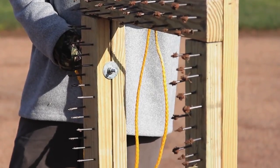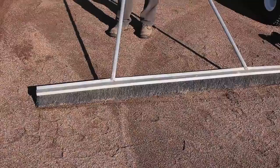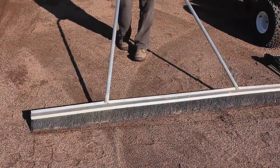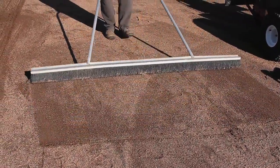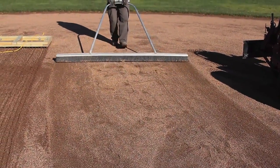Nail dragging is typically used after rain events to help dry out an infield. In this application, we are using a broom to smooth the surface. As you can see, a broom does a great job distributing conditioner and smoothing the field, prepping it for the next game.